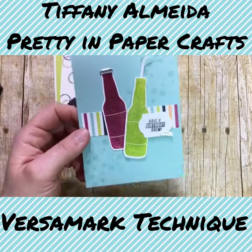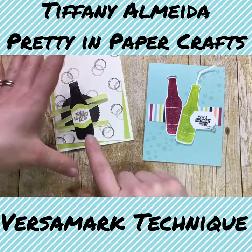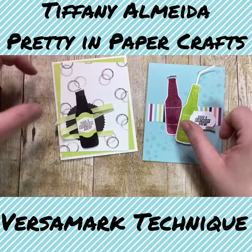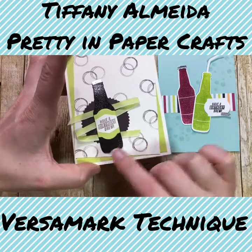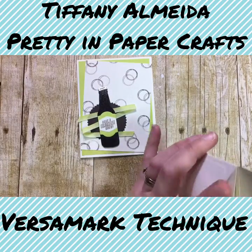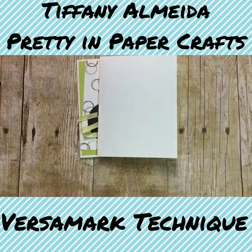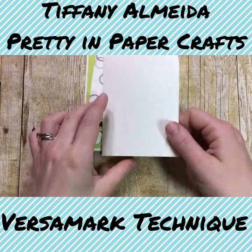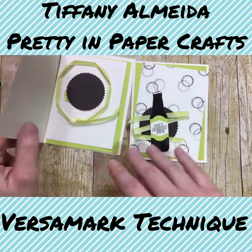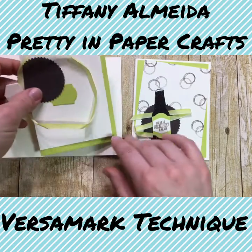I'm going to go ahead and show you how to make both of these cards. They're actually very simple to do. We're going to start with our little birthday brew brown bottle technique. You should have the following things in your kit — there are a lot of little pieces, so make sure you watch for all those little pieces.